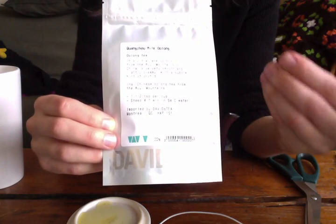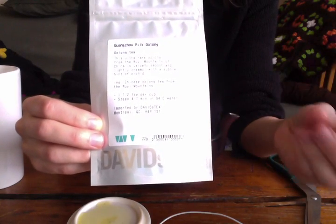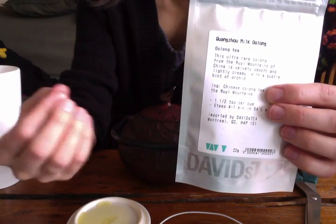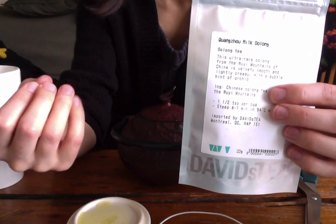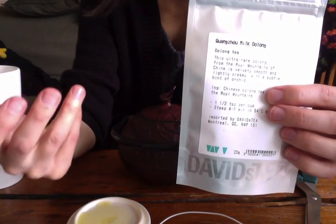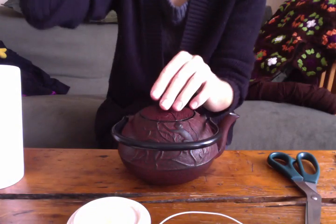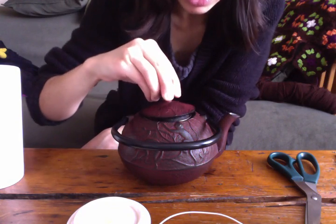There are so many layers. In the process of making this tea, they wilt it and roll it and so on. So the more you steep it, it continues to — blossom, I guess. You get sort of different flavors, but it still tastes like tea. It's not water at the end — it's still really nice. I can still smell it and, oh, it's so good. I love this teapot.